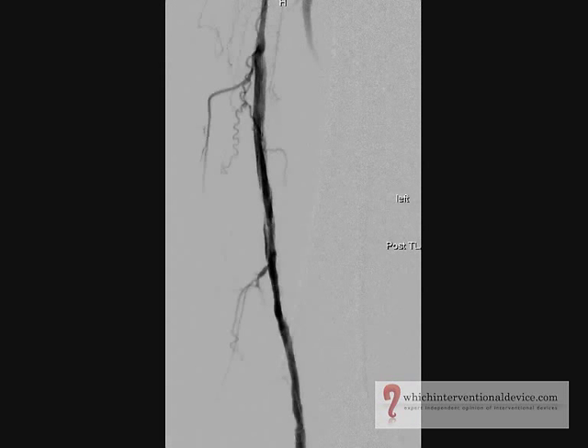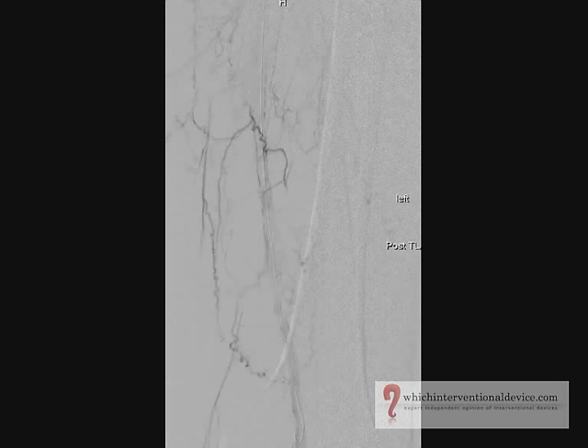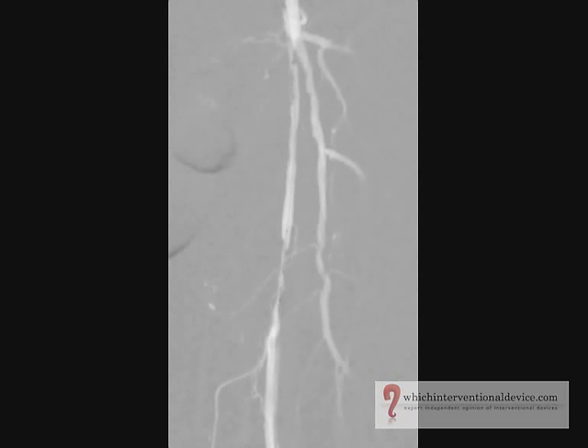The balloon is then deflated and the test injection confirms good flow and the lumen is now patent. Two more proximal stenoses are then dilated using the same 6mm 4 French balloon.